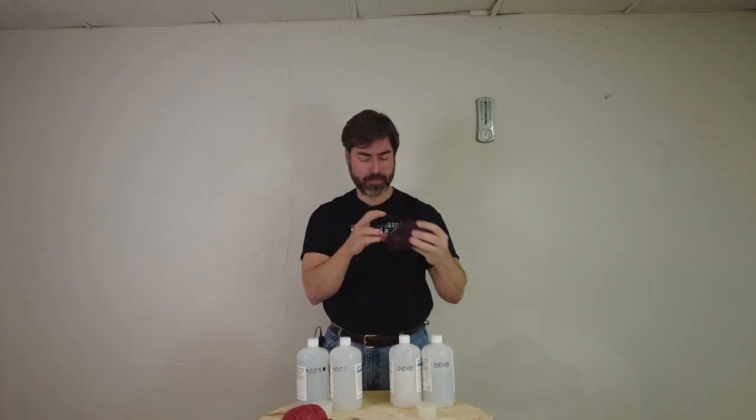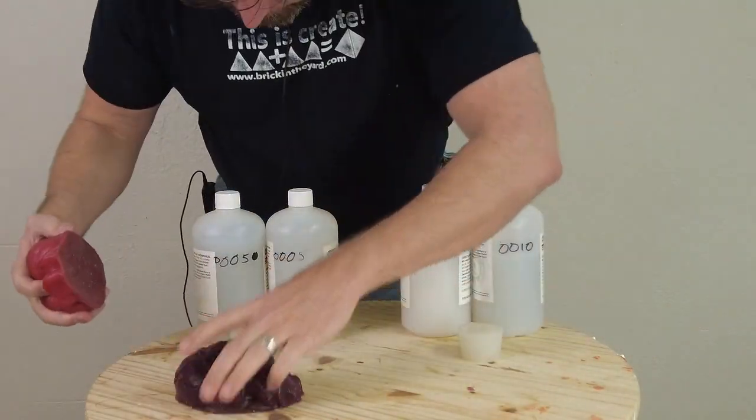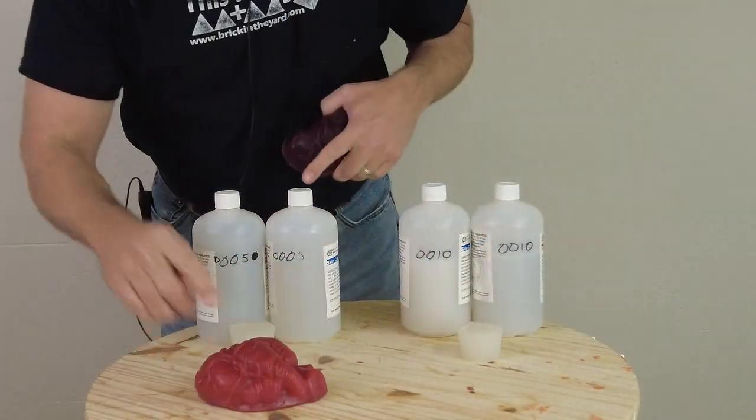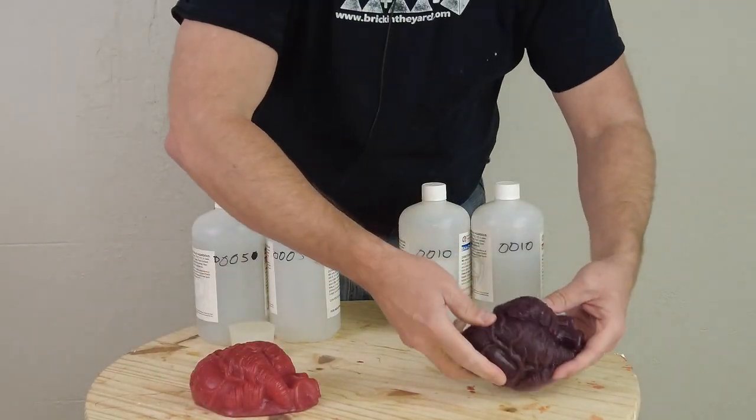The triple O5 is the softer formula, and the double O10 is the firmer gel. Even the double O10 I typically encapsulate with something because it is so soft. Just for clarity: this is the triple O5 that's encapsulated, and this is the double O10 that's not.